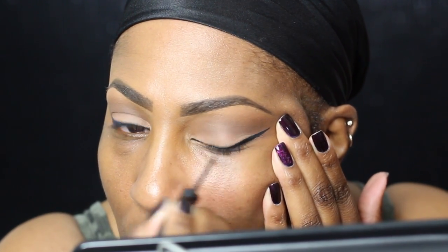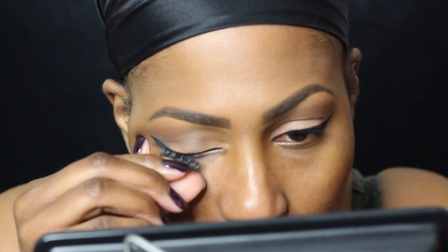Since I'm already up close, I figured I'd take this opportunity to show you how I apply my falsies as well. First, I set my lashes with mascara because it brings all the lashes together and allows me to place the lash band easier.